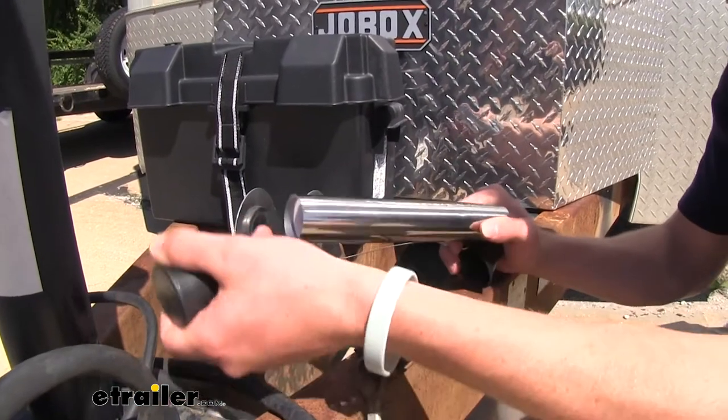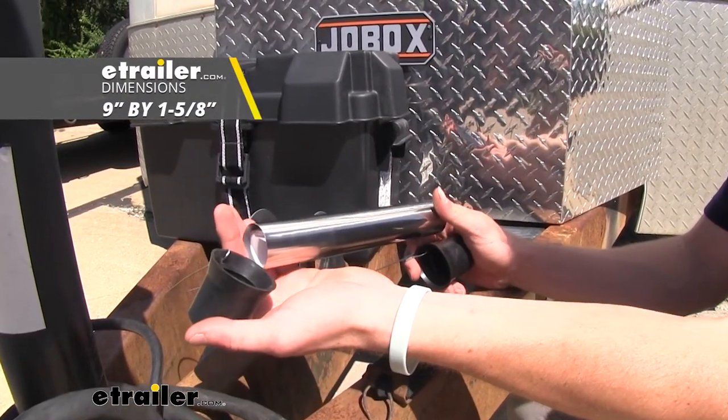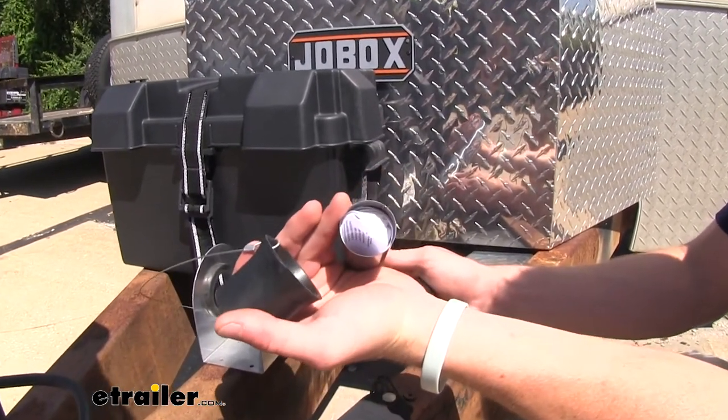We are going to have about nine inches of length on this tube, and it's going to have a diameter of an inch and five eighths. As you can see, we do have a decent amount of paperwork in there, but there's definitely room for more.